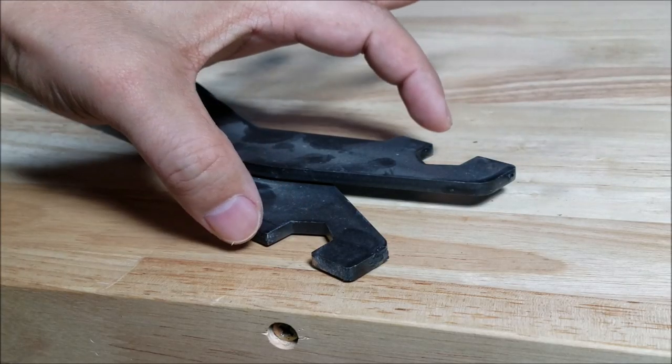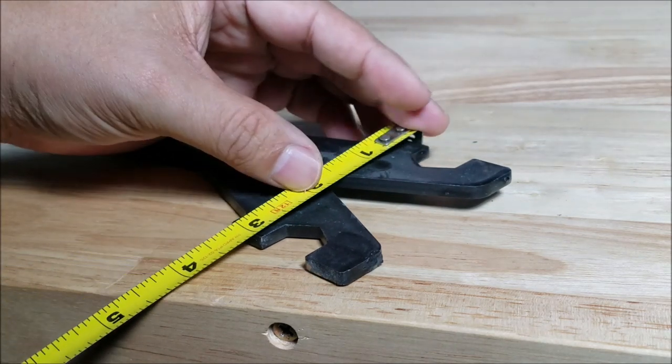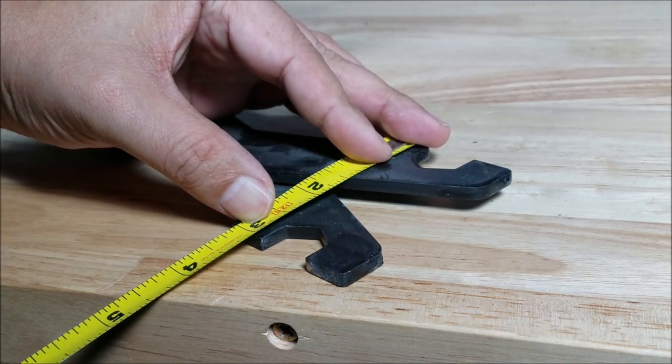This right here represents the widest part of the PT Scout, so that should measure 3 inches. And there it is — 3 inches wide.